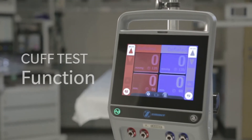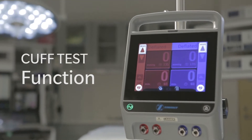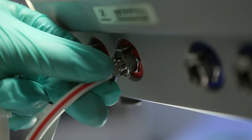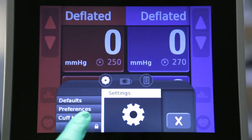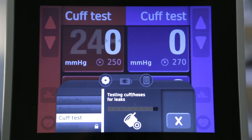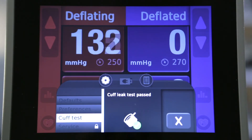The ATS 4000 also includes an exclusive pre-op cuff test function. To test the cuff for leaks, connect the cuff to the main cuff ports, tap the settings icon, then the cuff test menu button. Tap the next button to begin the cuff test. A testing view appears showing an animated progress bar and button. When complete, the display shows pass, leak detected, or error.